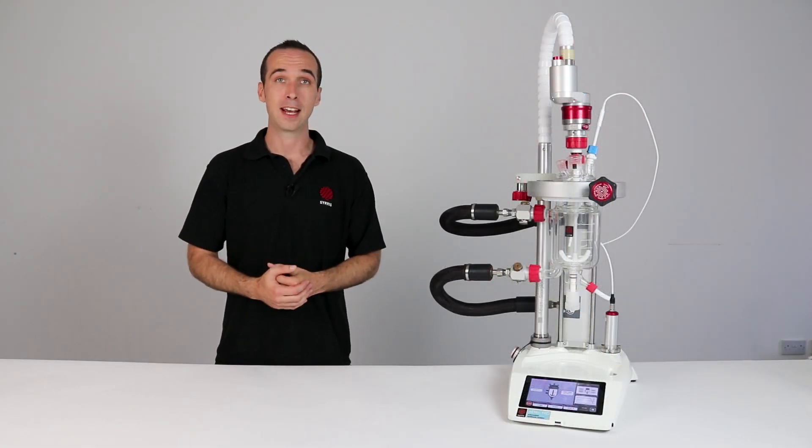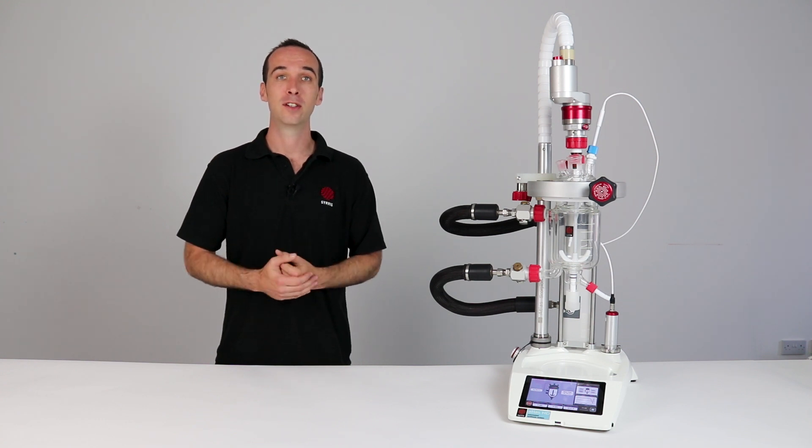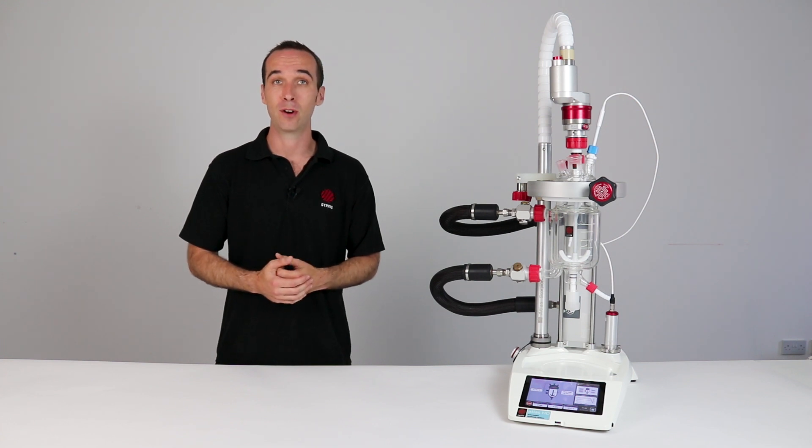Seamlessly add the Atlas HD to your existing Atlas Reactor platform to unlock all of these powerful new features. To learn more or for a quotation please contact info at sirius.com for more information. Thank you.